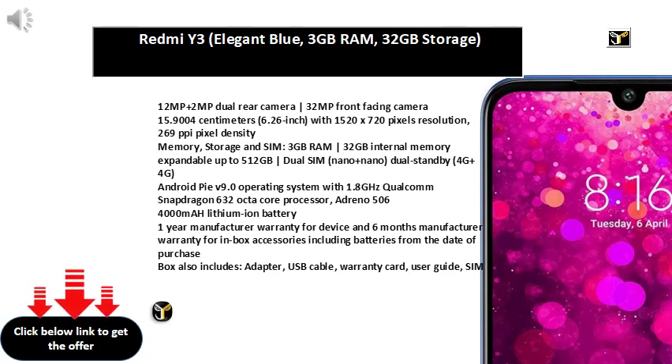4G plus 4G, Android Pie V9.0 operating system with 1.8GHz Qualcomm Snapdragon 632 octa-core processor, Adreno 506, 4000mAh lithium-ion battery. 1-year manufacturer warranty for device and 6 months manufacturer warranty for in-box accessories including batteries from the date of purchase. Box also includes adapter, USB cable, warranty card, user guide, SIM insertion tool.